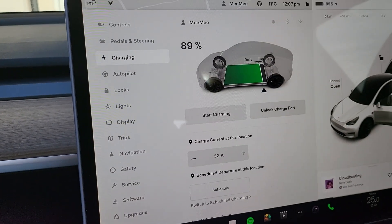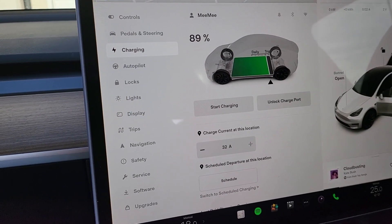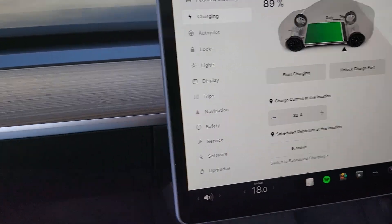Okay, it's stopped charging now. And again, you only want to use this if you can't actually take it out via the button. It's never happened to me, but I'll show you just in case you're in that jam.